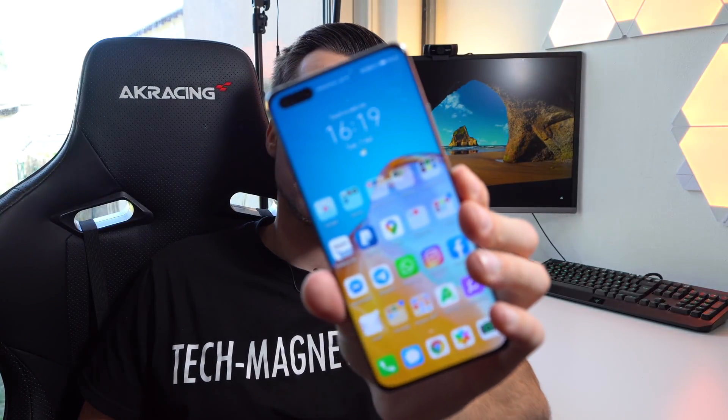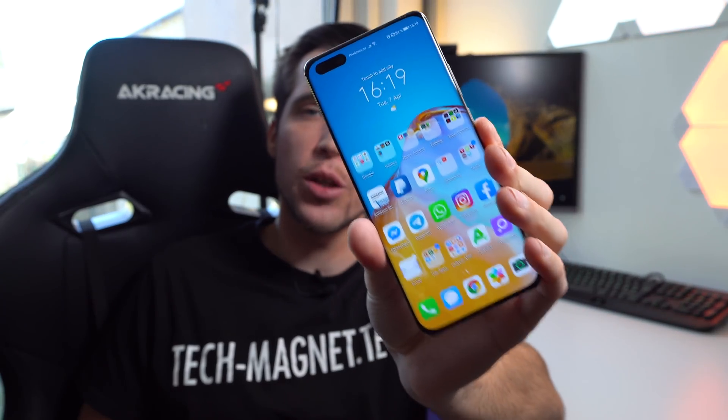Hey, what's up guys? Steven here and welcome back to another video. Today I'll show you how to install the Google mobile services including the Google Play Store on your brand new Huawei P40 Pro. So many of you guys have requested it and here it is. Now first of all, this video is not sponsored by Huawei in any means.